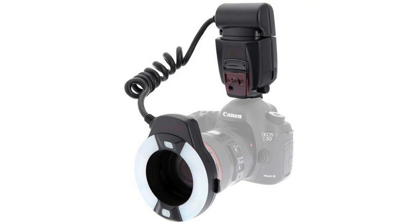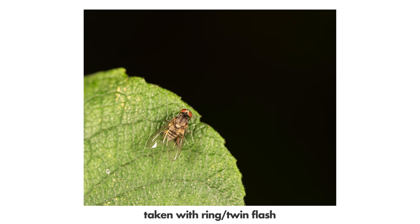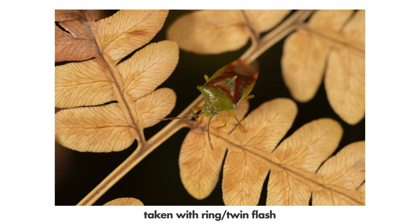Mistake number five: using a ring flash. If you're a beginner, you may look at lighting solutions, discover fancy expensive ring flashes, and think that since they're made especially for macro photography they must be the best. But ring flashes produce ugly photos because the light is too close to the insect and not diffused enough. Even with a diffuser on a ring flash it often doesn't look good. If you want industrial-looking boring photos, a ring flash is great, but for beautiful macro photos just use a normal flash with a diffuser.